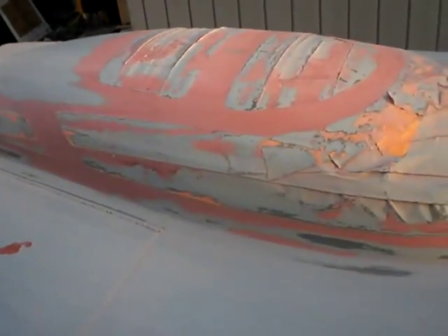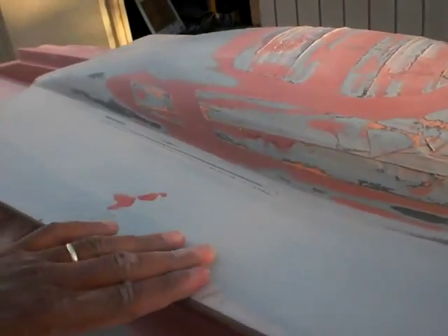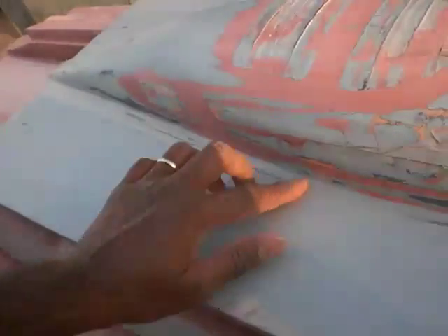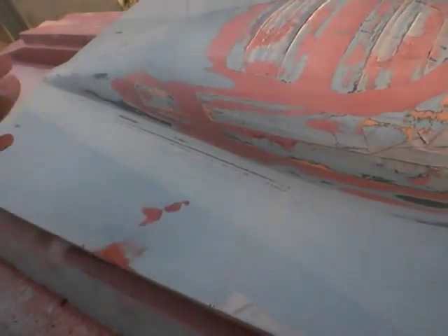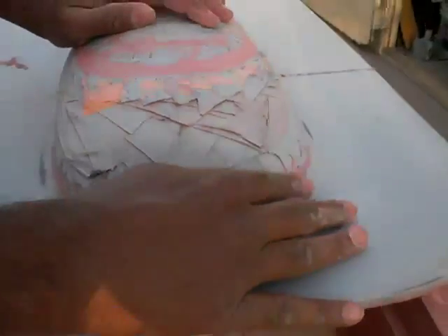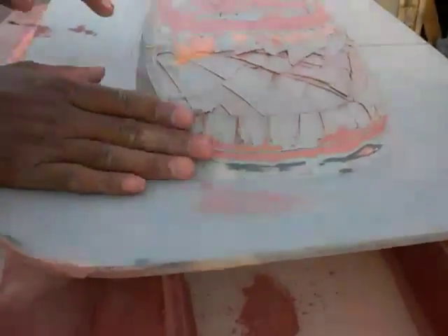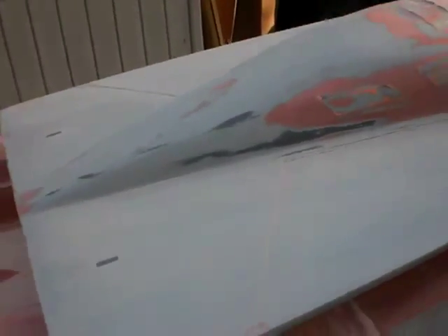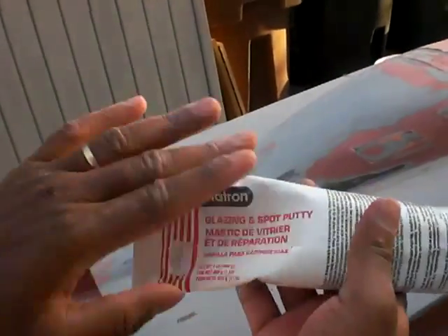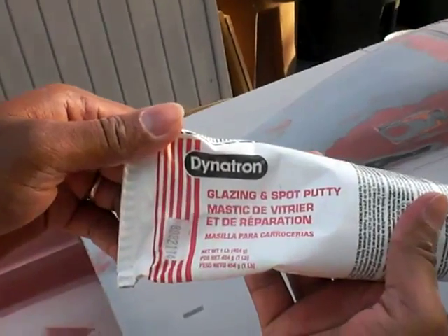This line is for where the engine is supposed to be. I don't really like it. I might do something a bit more, change it around a bit. But instead of painting primer on it and building it up higher, I use bomb though. This is what I use — glaze and spot putty. Easy to use.